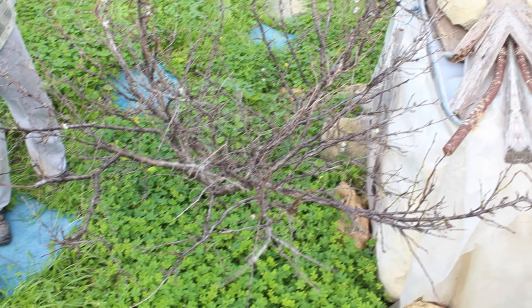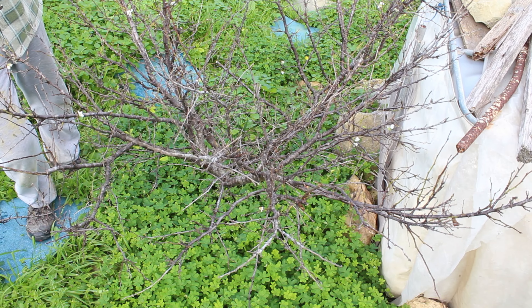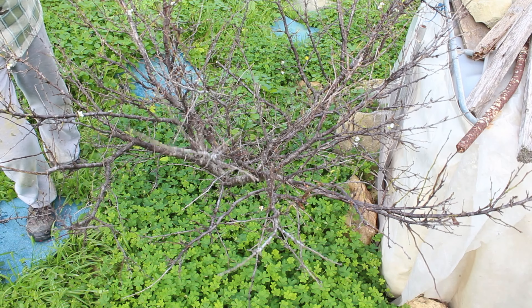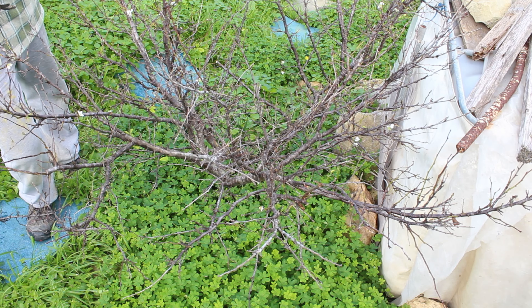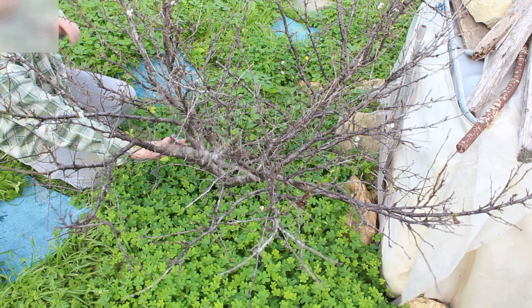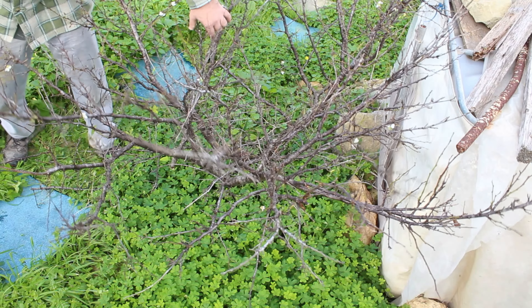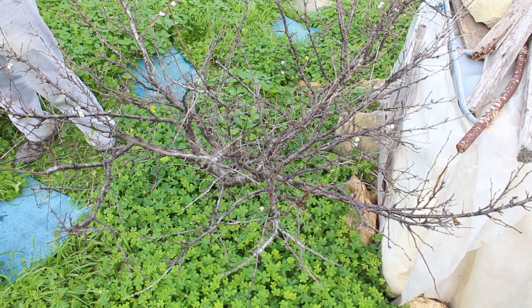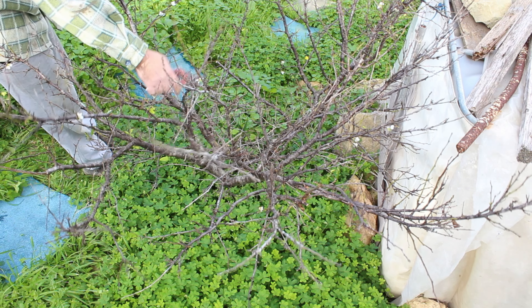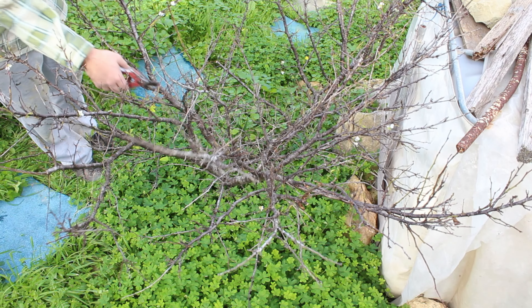Here we have a branch crossing directly into the path of this other branch. We could shorten it because it's a bit intrusive, or we can remove it totally. What I'm thinking is the only proper solution is to remove it from below. That way we open up the area — we may lose a couple of fruiting spurs this year by pruning it that way, but don't worry, life goes on.